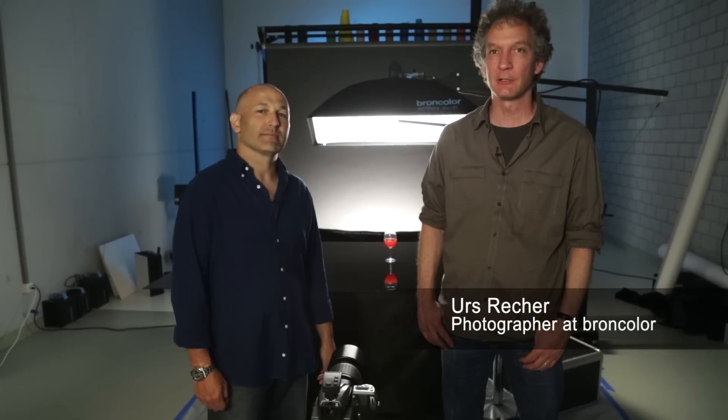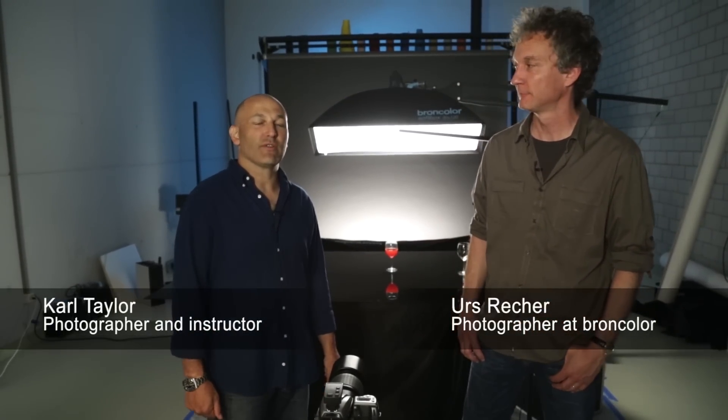Hello everyone, I'm Urs Recher, photographer at Brandcolor. Hi, I'm Karl Taylor, photographer and photography instructor.